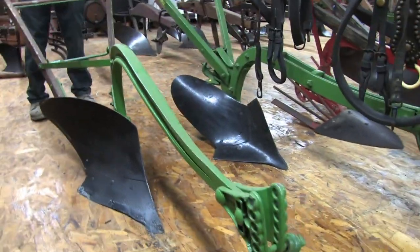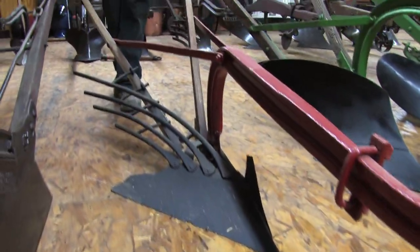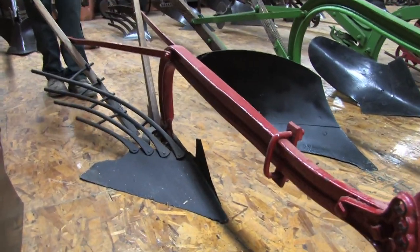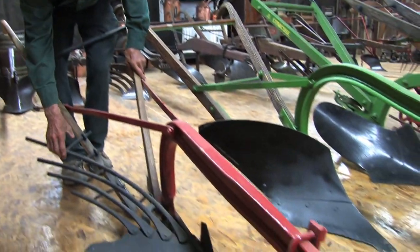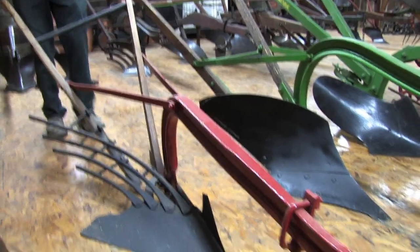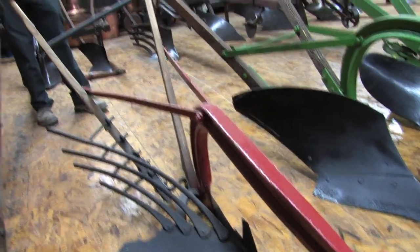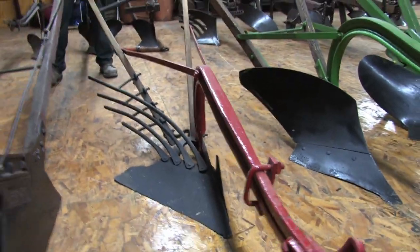Another John Deere plow — this is really a rare plow here. They called this a rod plow. It was for soils that were very sticky. Some people used them in soddy conditions. These teeth right here were supposed to let it float. It was a very early plow that basically had a use in special places, special soil types.